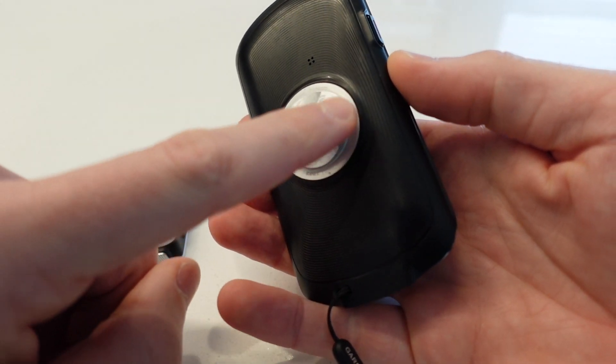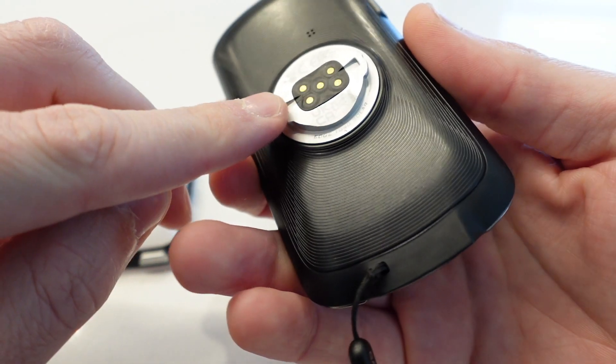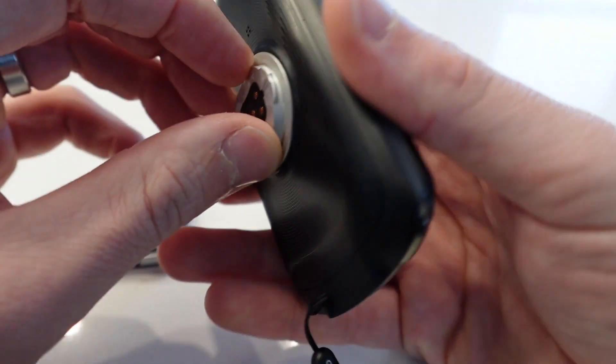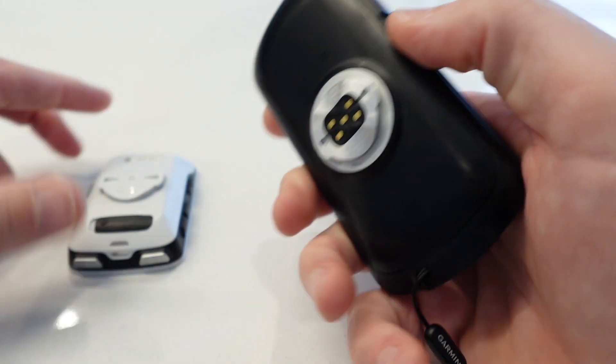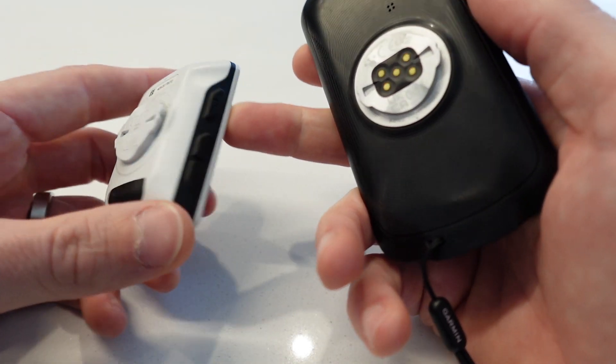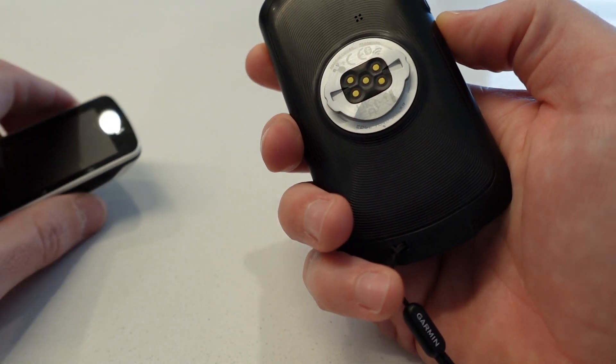Thickness-wise they're almost identical when they sit flat. On the back, the tabs where it attaches to the bike look like they're made of stainless steel or aluminium — either way, you won't break those tabs off. A lot of people do break the tabs on the 520 and then it won't attach to the bike, so putting metal tabs on there is a very good idea.